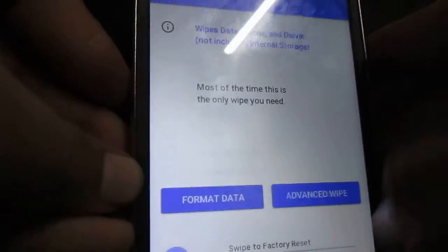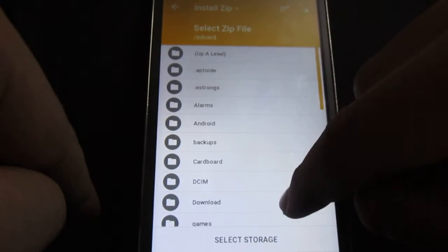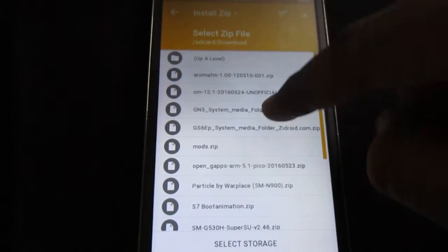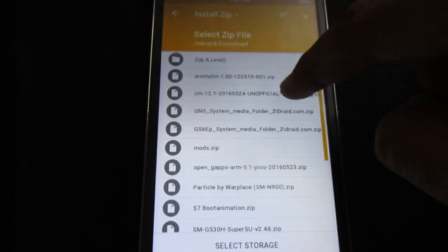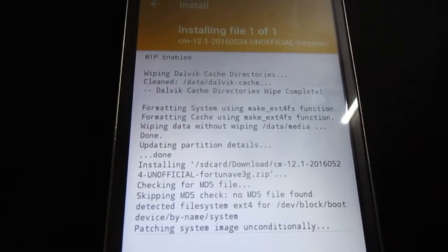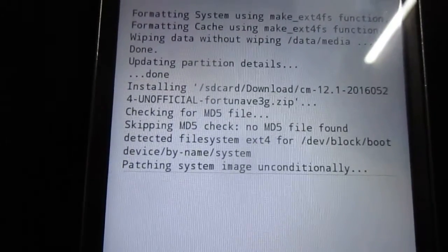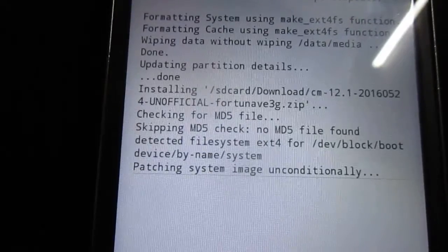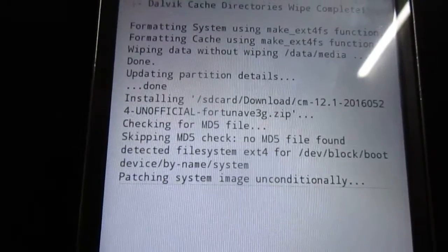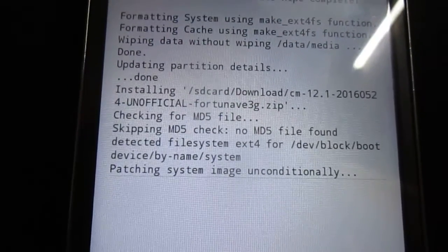Now go back and go to Install. Select your storage — mine is internal. Find and select the CyanogenMod zip file and swipe to install. Note that this ROM is currently being tested — it's not officially stable, it's still a beta. For the XXU users, you may experience a SIM card error or a video and audio issue where the camera records video but no audio, along with some other issues.